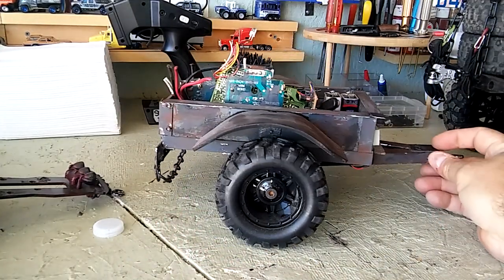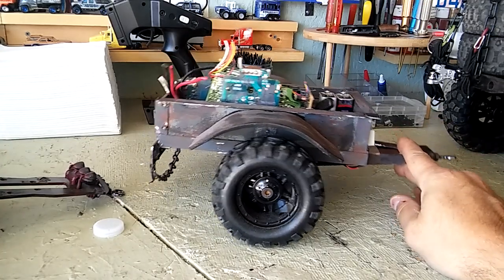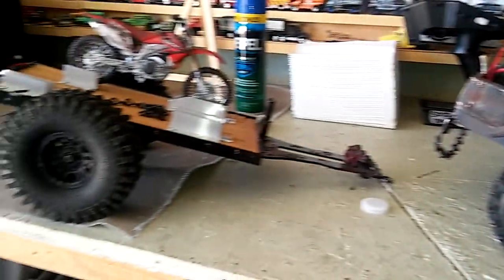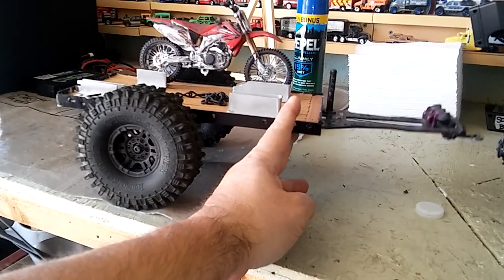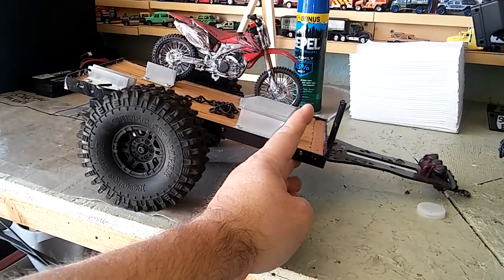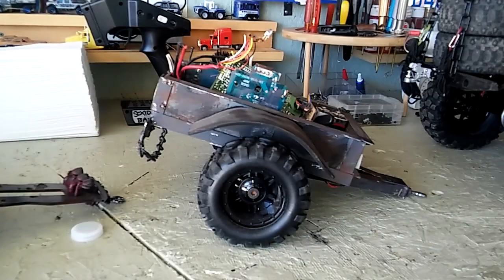I like the weathered look to it and it's all done already, so I want to make this my welding trailer. Then I have this other trailer — this is my bike trailer — and the chassis on this one is much higher.